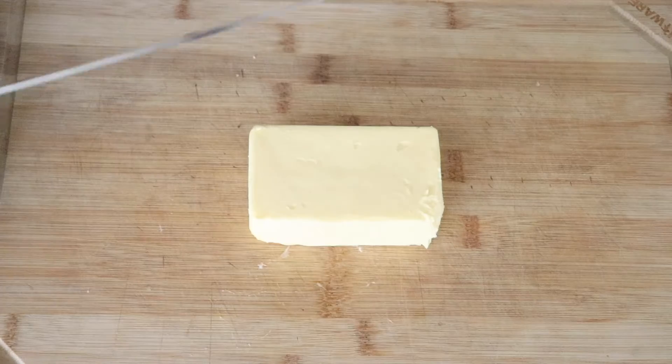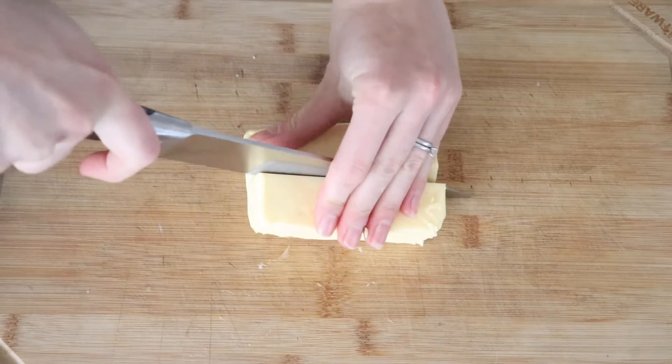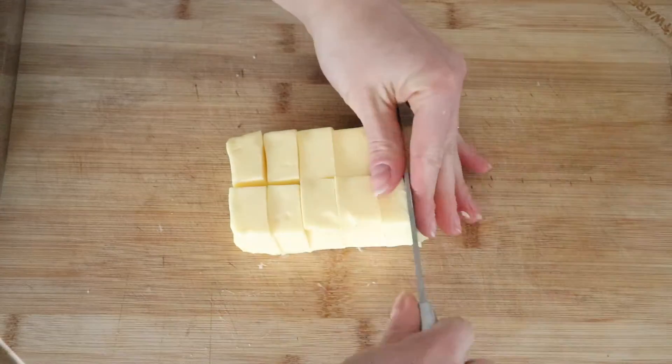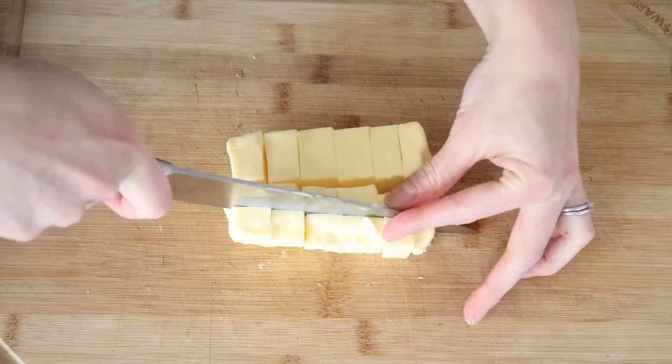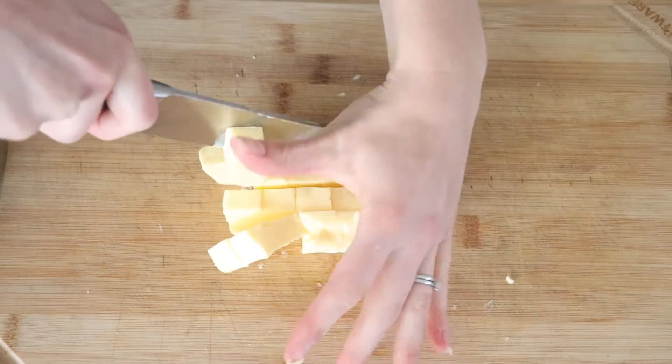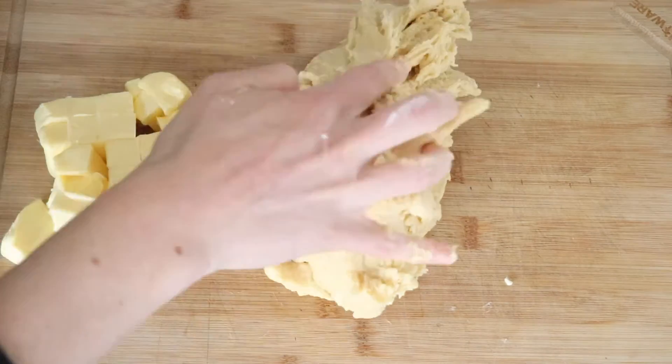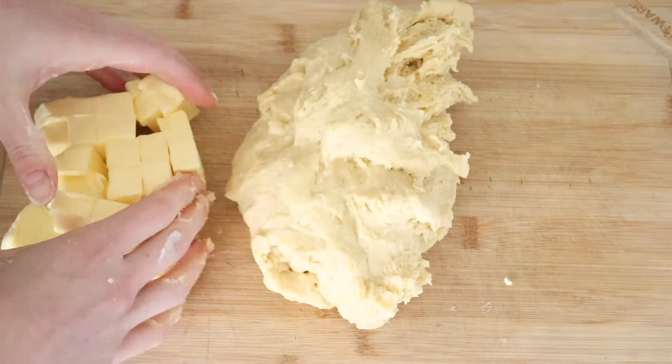Then transfer your dough to a clean countertop or a cutting board. Cut the butter into cubes and incorporate the butter slowly into the dough with your hands, a few chunks at a time. Knead and slap the dough on the counter for about five minutes. It's going to be very, very sticky, but just keep kneading and it will come together.